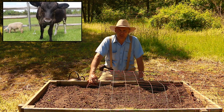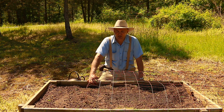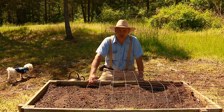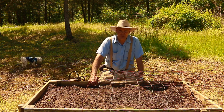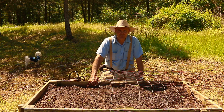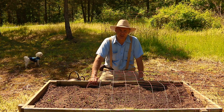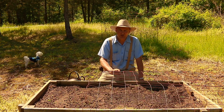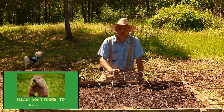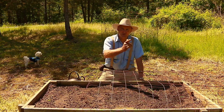I hope this gave you some tips and ideas on how you can direct sow your Canada Crookneck squash in your garden. Thank you for joining me today out here in the garden. If you have any questions or comments, feel free to leave them in the section below. You can also visit us at PlantSmartLiving.com, where you can learn more about gardening and how you can reclaim your health by adopting a whole food, plant-based lifestyle. I hope you have a wonderful day — until next time, this is Plant Smart Living with Farmer Fred.